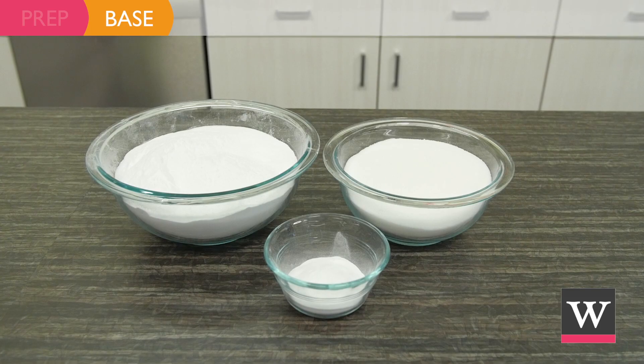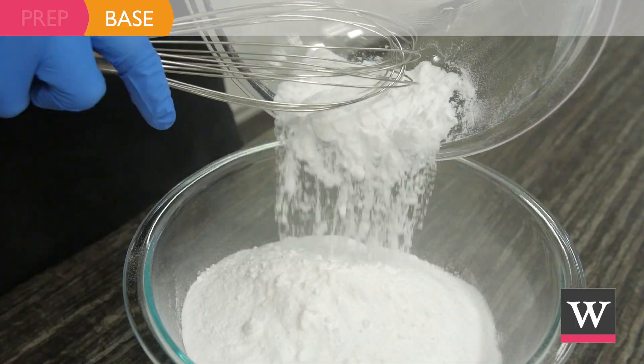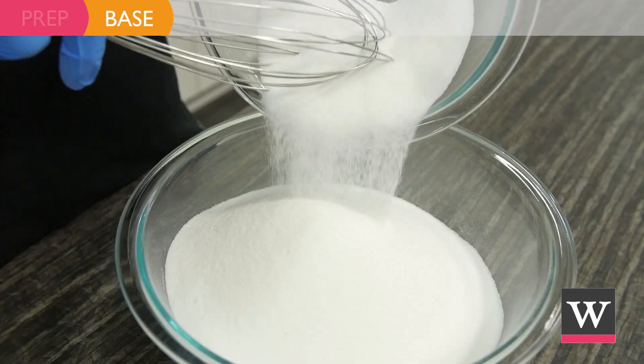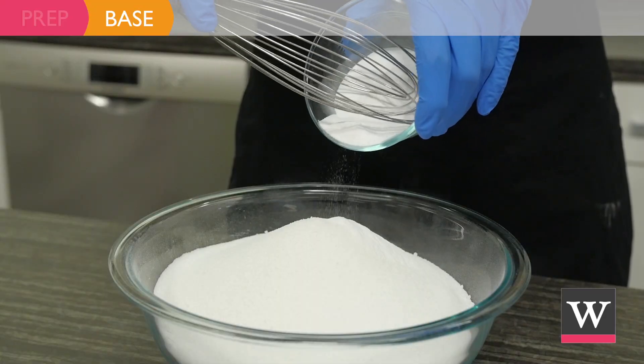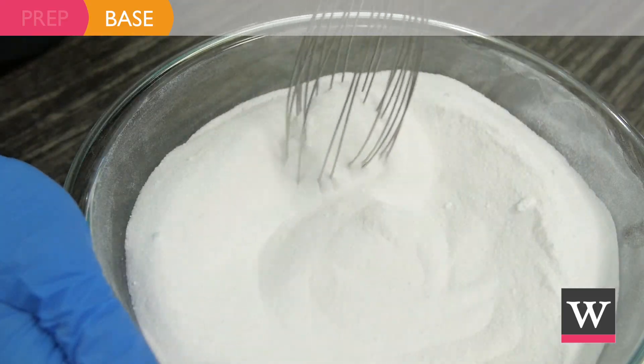Begin by making the base. In a large bowl add 37 ounces of baking soda, 18 ounces of citric acid, and 1 ounce of lathanol powder. Use a wire whisk to blend the powders.